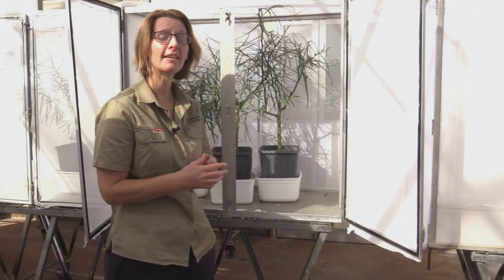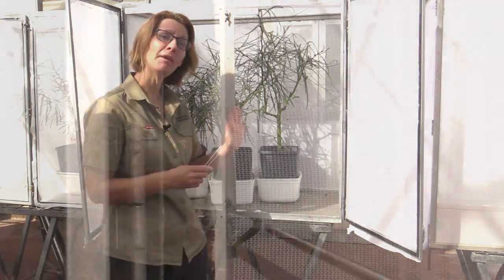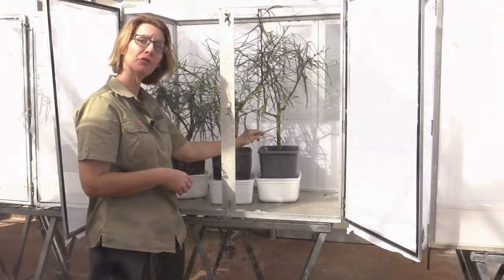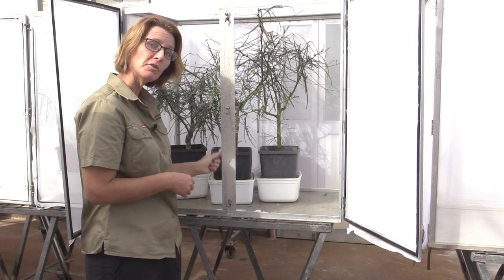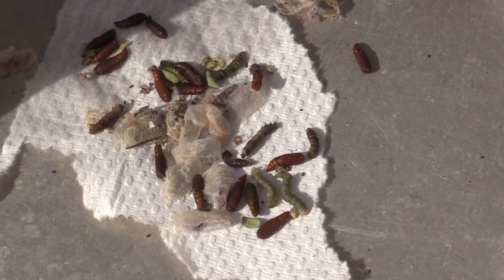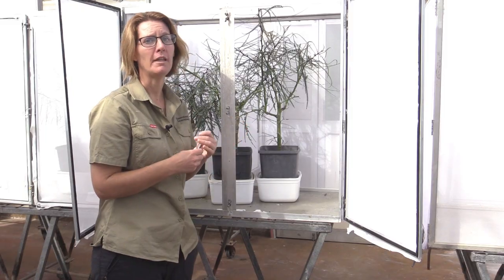After day 15 the larva stop eating and start looking for somewhere to pupate. This could be anywhere within the cage — it could be on the door frame, at the back, on the stem in the little grooves, underneath the lips, or even on the floor. They form a silken cocoon to help protect themselves. They go through a pre-pupal stage, which is soft and squishy, and then they harden up into the pupa that we use to release.